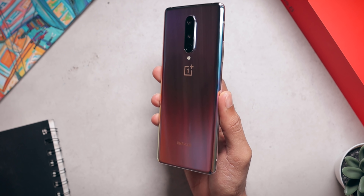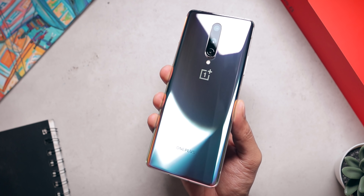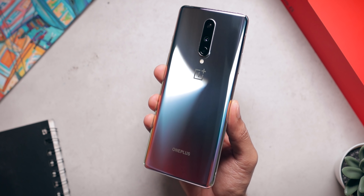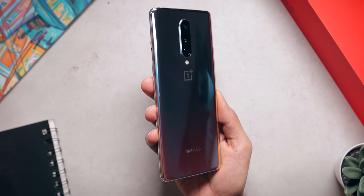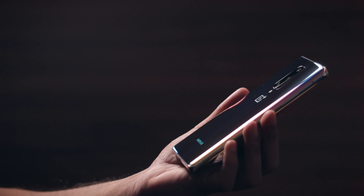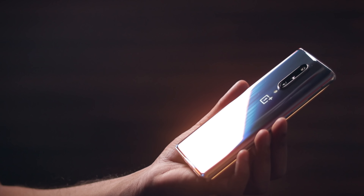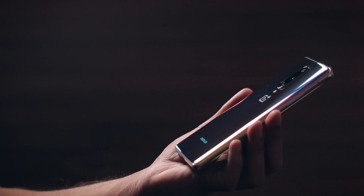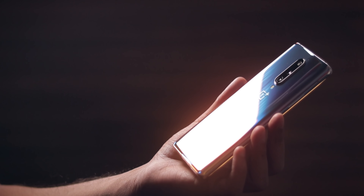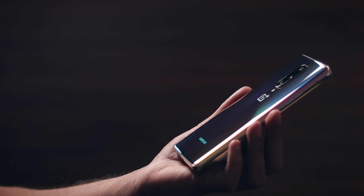Talking about premium things, the phone itself feels very premium in the hand. OnePlus has reached a stage where they can make a very good phone especially in terms of design and build quality. The design is very ergonomic — rounded corners, tapered edges, the phone is slim, lightweight, the weight distribution is good, and overall it is a very well built phone. It feels like a solid phone and it is a solid phone.